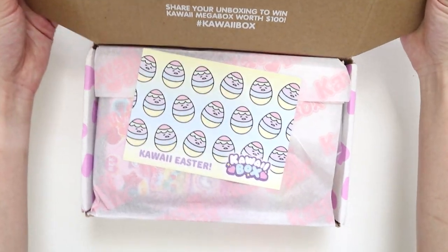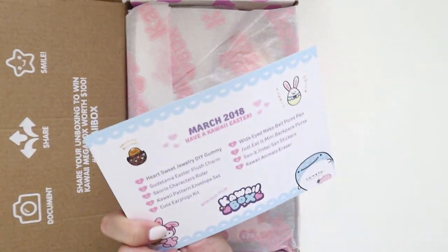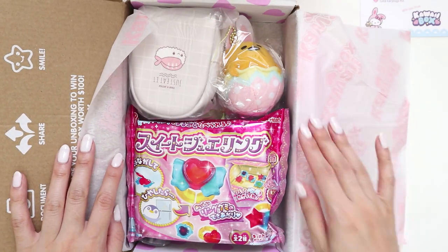Oh, it's Easter themed — that is so cute! I actually really like this card, it's so adorable. It has all the items listed on it. So this is the March box.